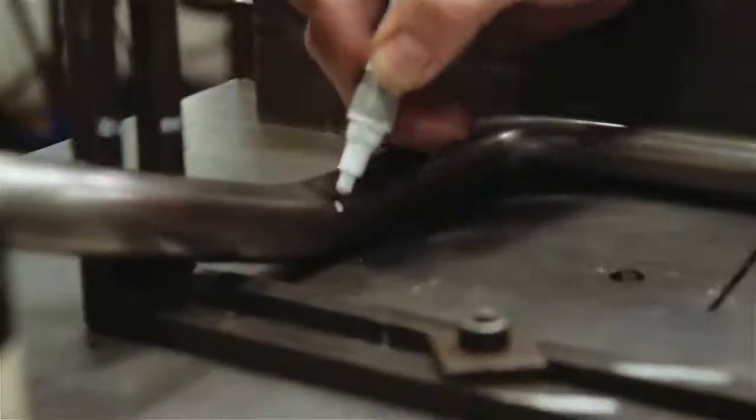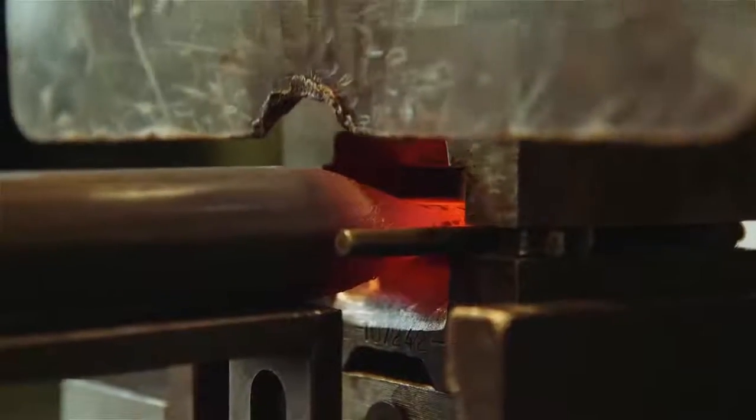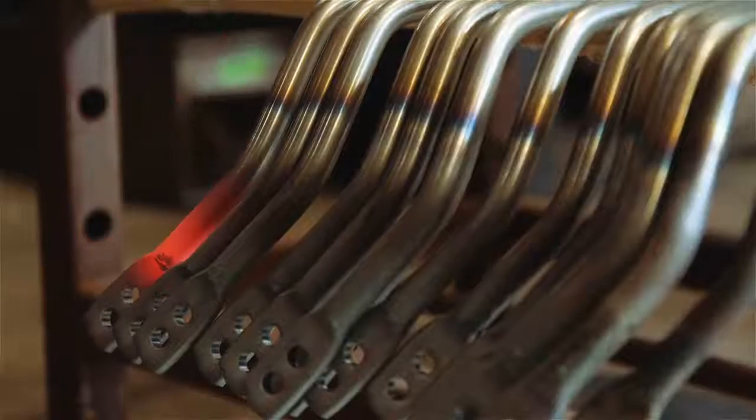The manufacturing process for the sway bars is actually more of an art form. A lot of the processes are still done by hand, and we basically set up dies to stamp and then punch out the steel and form.